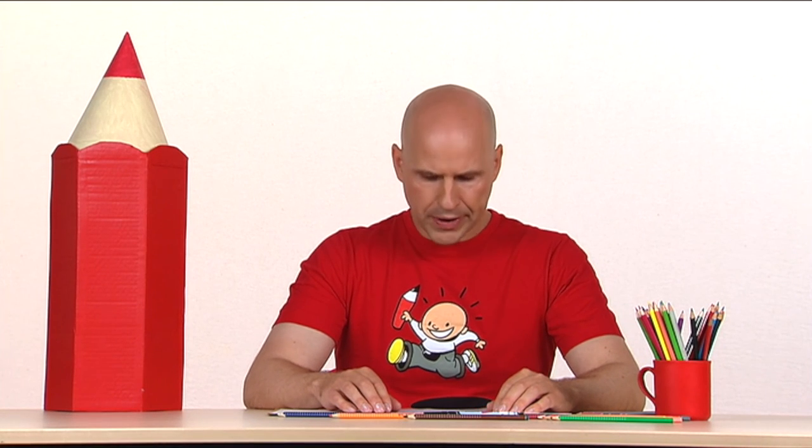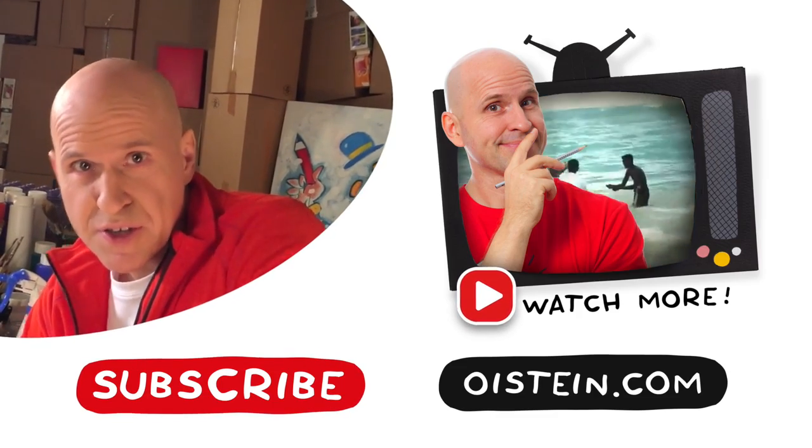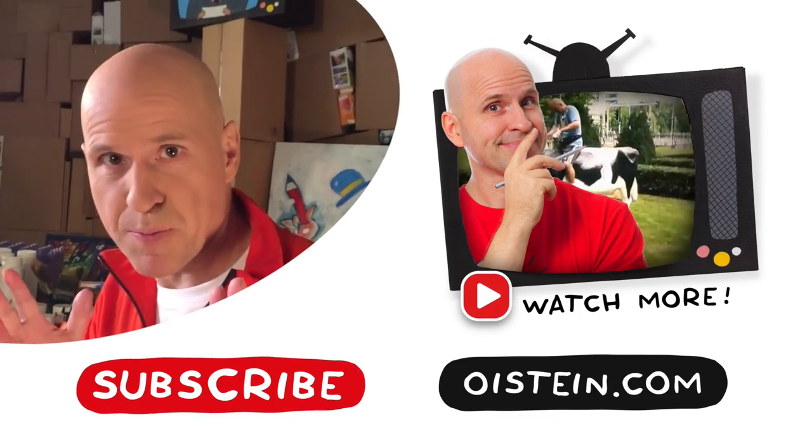I think they look a bit like walking wigs — maybe I should get one for my head. Want to see more? Subscribe and see more videos.